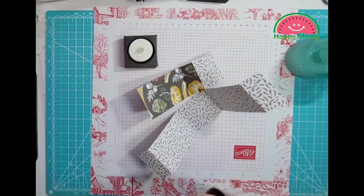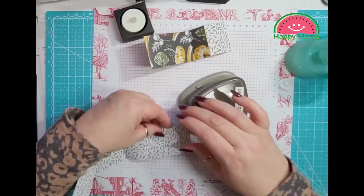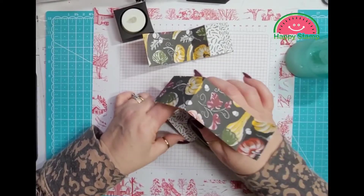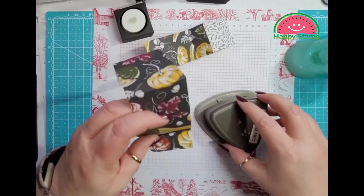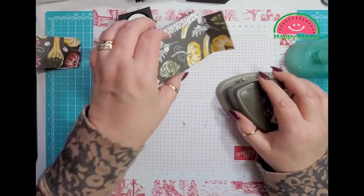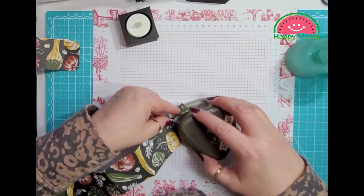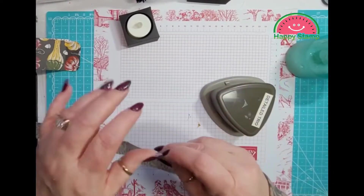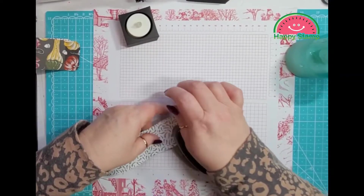We're going to take these two pieces. I am using our retired detailed trio punch to round the corners — I'm going to round all four corners. Just make sure you have it in there nice and flush, and I'm going to do that on both of them.